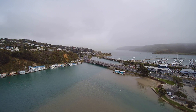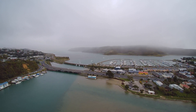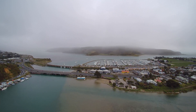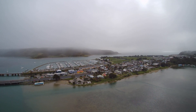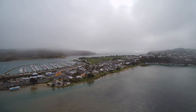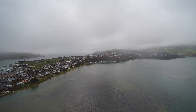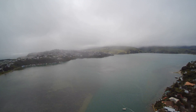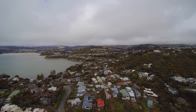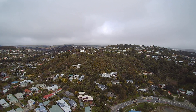I noticed a bit of rain starting to come in shortly into the flight, so I thought I'd better get it back. But that was a little bit later on — at this stage things are still looking pretty good. I had the camera turning around, and you can see looking to the north it's looking a bit murky. At this point it was still dry and it looked pretty good.